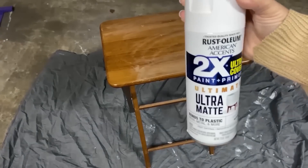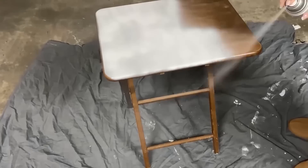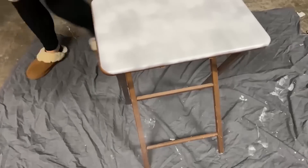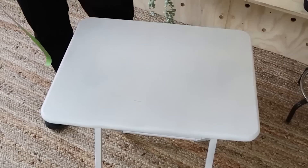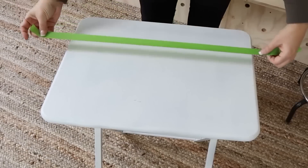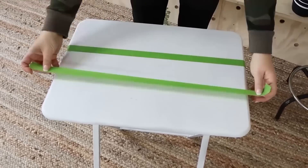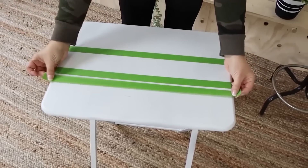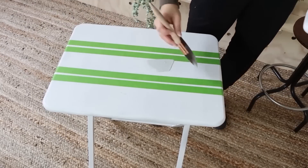I decided to leave it as a TV tray and spray it with two coats of Rust-Oleum white spray paint. Then I wanted a cool farmhouse stripe pattern on the top, so I used painter's tape and then a gray color — Argo by Sherwin-Williams — to create stripes on the front of the tray.